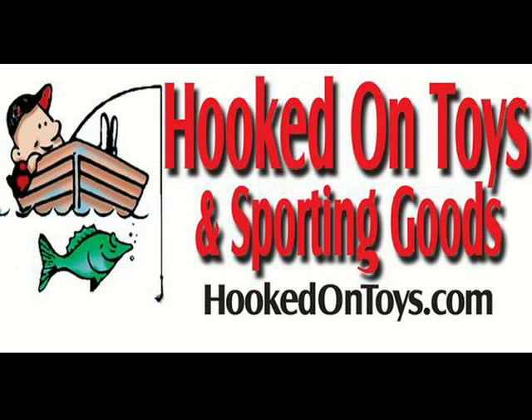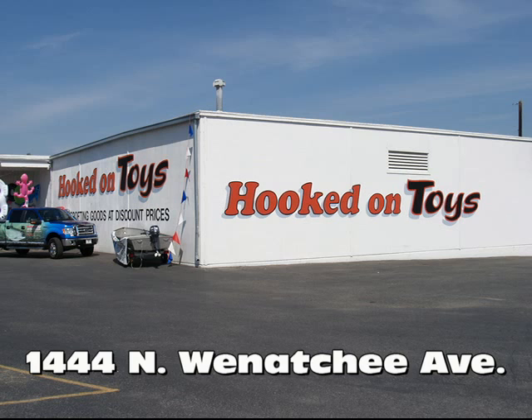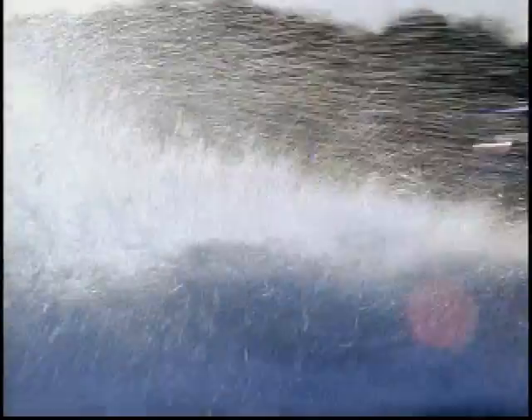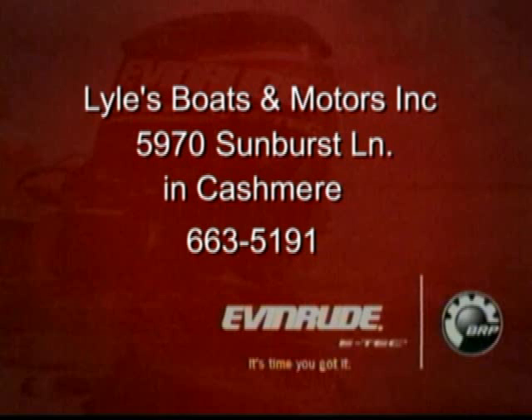Hooked on Toys! Anglers are shifting gears and focusing on popular winter fisheries with Rufus Woods Reservoir at the top of the list. Whether you're after big triploid rainbow from a boat or from shore, Hooked on Toys in Wenatchee has everything you need — from power bait to trolling lures, they have the biggest selection you'll find anywhere. Located at 1444 North Wenatchee Avenue or online at HookedOnToys.com. Also, for Evinrude E-Tech engine sales, service, and repair of all boats and motors, call Lyle's Boats and Motors in Cashmere at 663-5191.